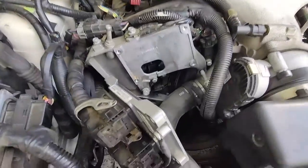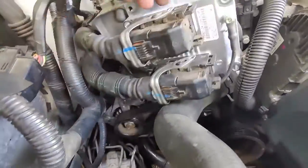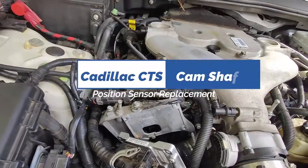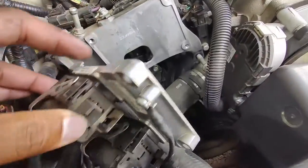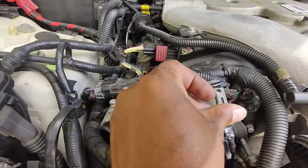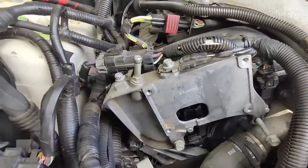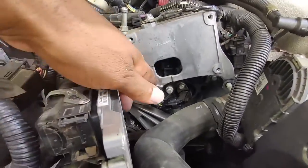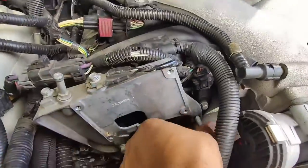All right, here we go again — me, the jack of all trades. We have a Cadillac CTS, an '04, I think it's a six cylinder, maybe 3.6 liter — don't want to mislead anybody on that. I've been looking at some videos and you have to remove this guy with just four little bolts. Bank one is the bank we're getting a reading on for the camshaft position sensor, down in this little hole right here.